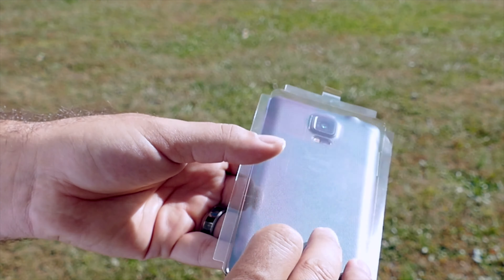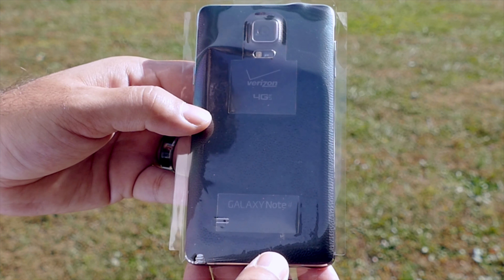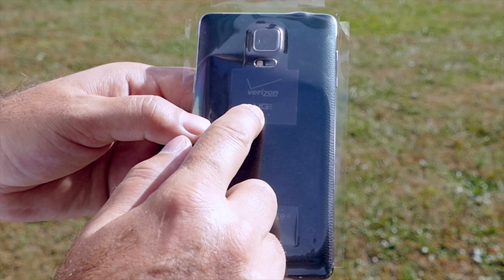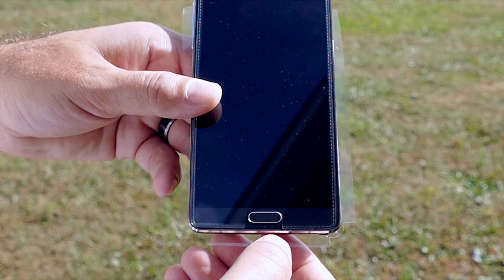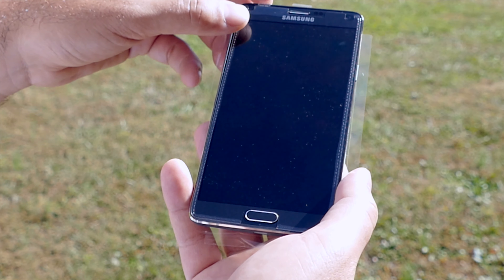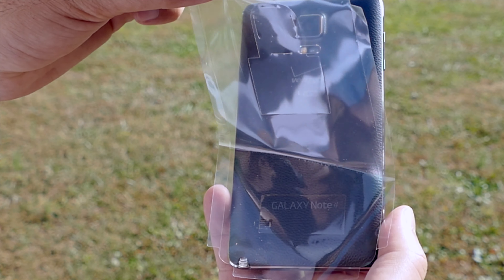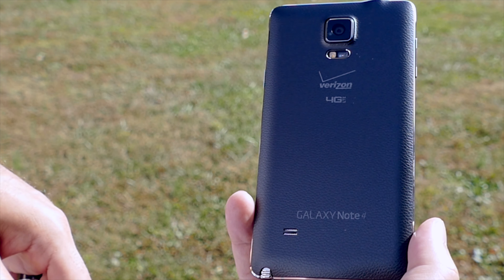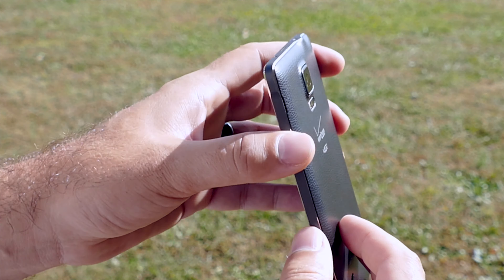I'm not sure what they did with this plastic here — it just didn't stick to the side, so it's just flapping all over the place. Let's get this bad boy stripped down and naked so we can take a closer look. We'll get the front protector off, the back one off, and there it is. The build quality on this one is second to none, especially for a Samsung device.